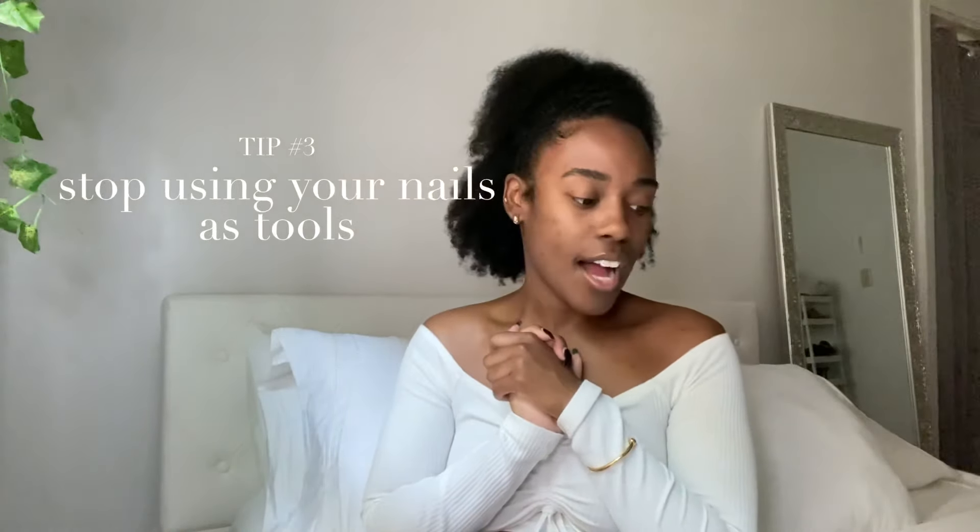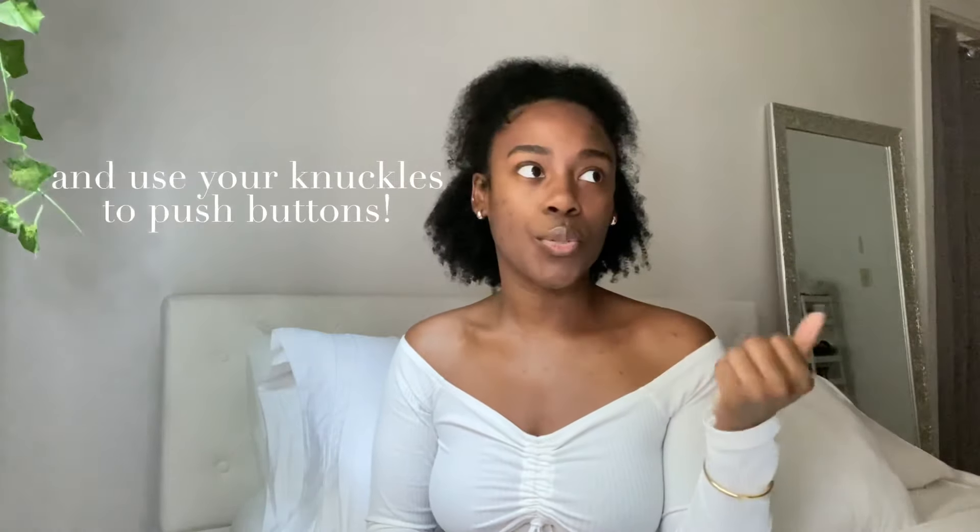Tip number three: stop using your nails to do things. Stop using your nails to open pop bottles, pick at little things, or open cans. Use the end of a spoon or a fork instead — utilize other tools so you're not chipping, breaking, or making little microchips in your nails. I am genuinely that friend who says 'can you open this for me? I don't want to break a nail.' And that's fine. Gorgeous girls care for their nails.